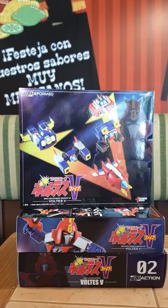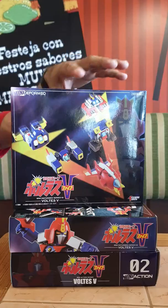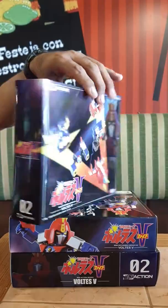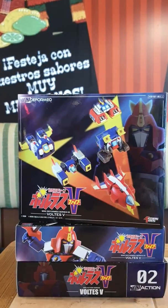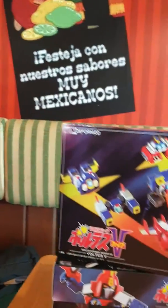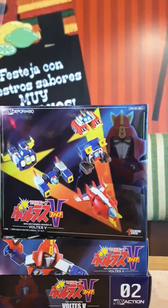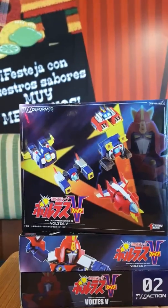I'm very happy to have my two companions from Voltron Collectors Philippines. I'm going to introduce them — they are Mr. Anthony Sagisad and Mr. Hasson Diaz. Together with me, they also purchased this toy.